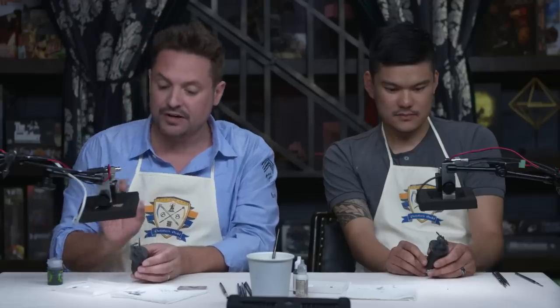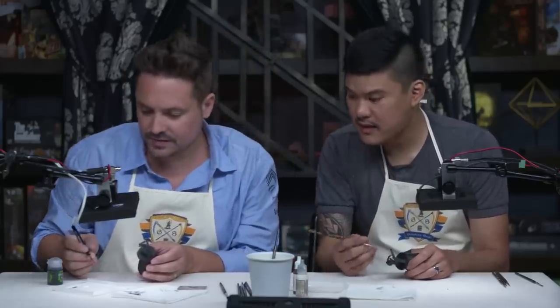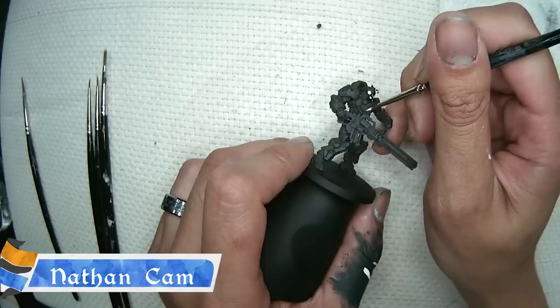I guess the next step — so you perfectly painted the face and head. What's the next step? Pick out all the other details you want in white. So I did the chest piece in white, so let's do that next. We are going to wait for some of the white to dry and I think that's a perfect time — why don't we do another mini show and tell? I think you brought some other cool stuff with you, why don't we check that out?